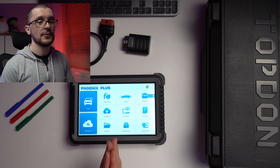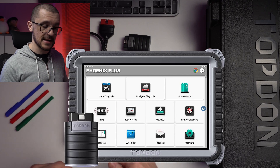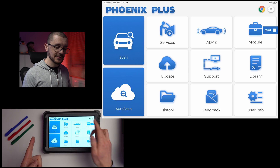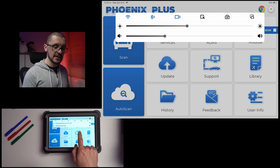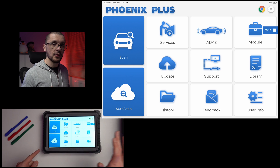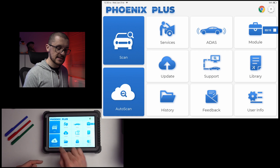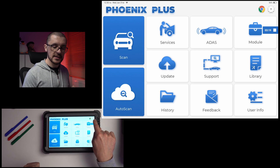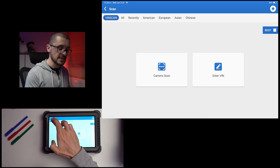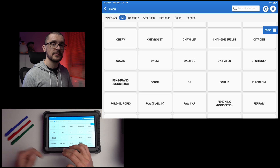We are looking at the new user interface from Topdon — they changed from quite a basic one in the past to this new fancy interface. You're able to see the time on the left, battery on the right, and you just have this drop-down screen to worry about. There's no navigation bar; if you want to go back you just swipe to one of the sides. Two quick shortcuts: Chrome and your settings, plus a big scan button. When interacting with the screen, you need to push a little bit more than on smaller devices.